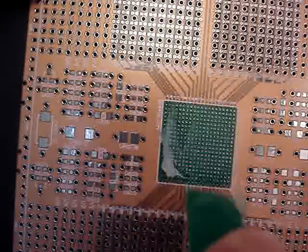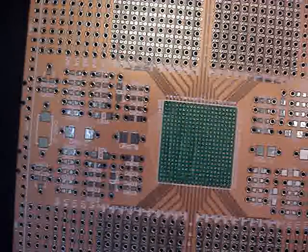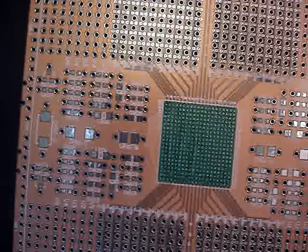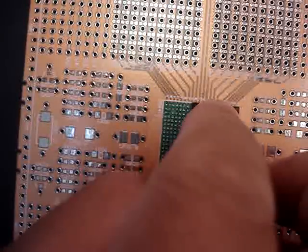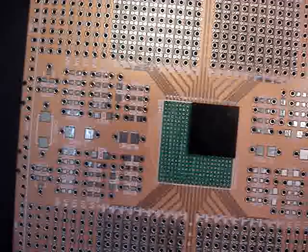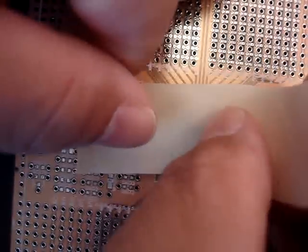Put the paste flux down on the surface, and then you're going to put your chip down. After that, you need to tape it down very securely and snugly.